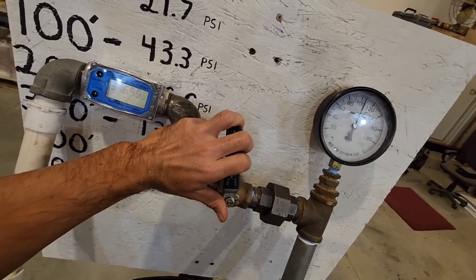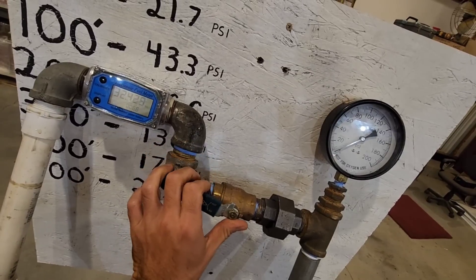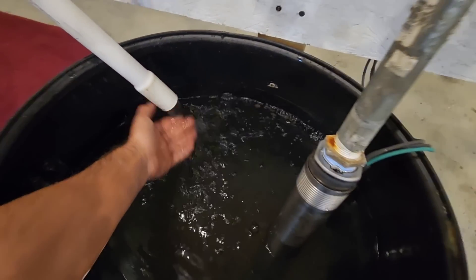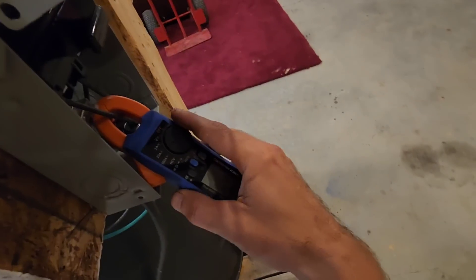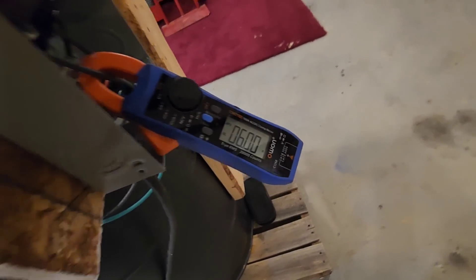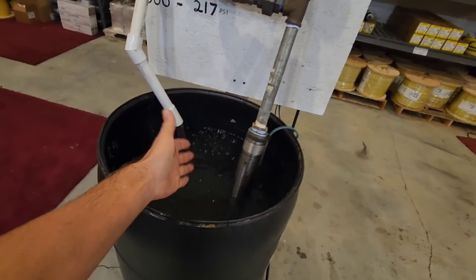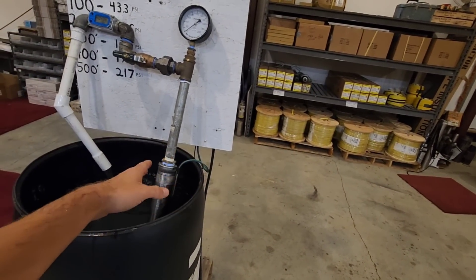We're going to open it back up. It's back to flowing 8.8 gallons per minute. It shut off on me. Six amps. It pulls low amps compared to what I thought it would — that's another reason why I like a Grumpus pump. A three inch pump doesn't pull the same amp draw as a four inch pump. So you can get away with a smaller wire gauge because the amp draw is so much lower.